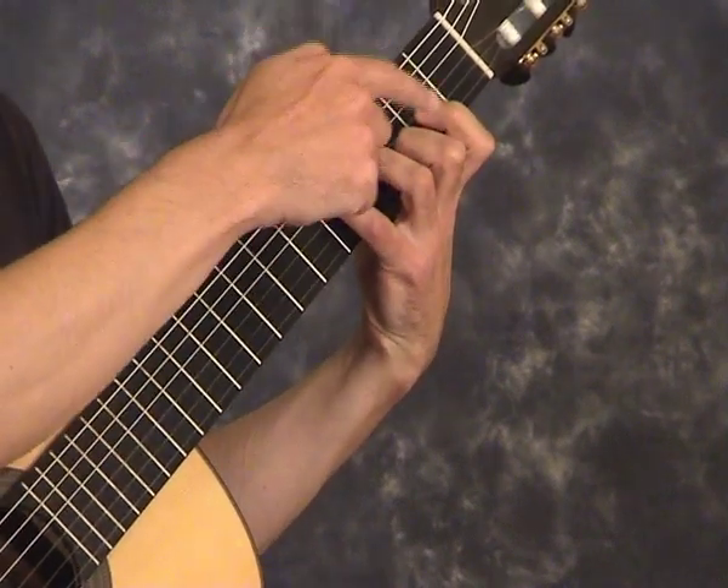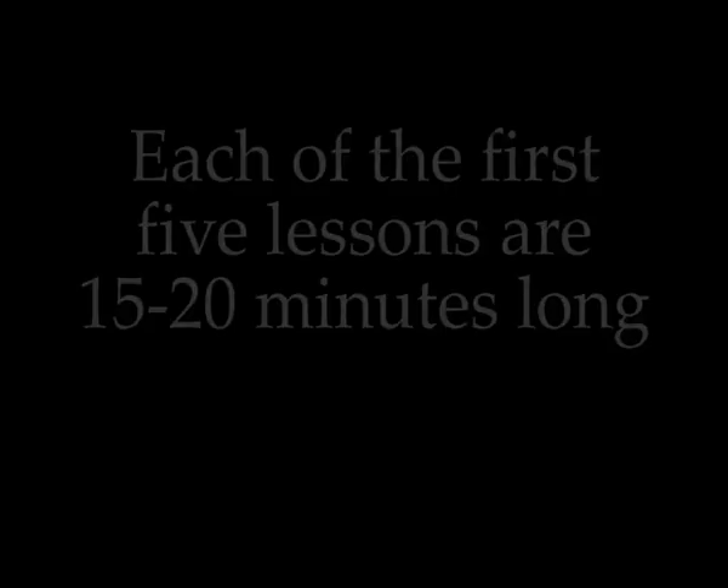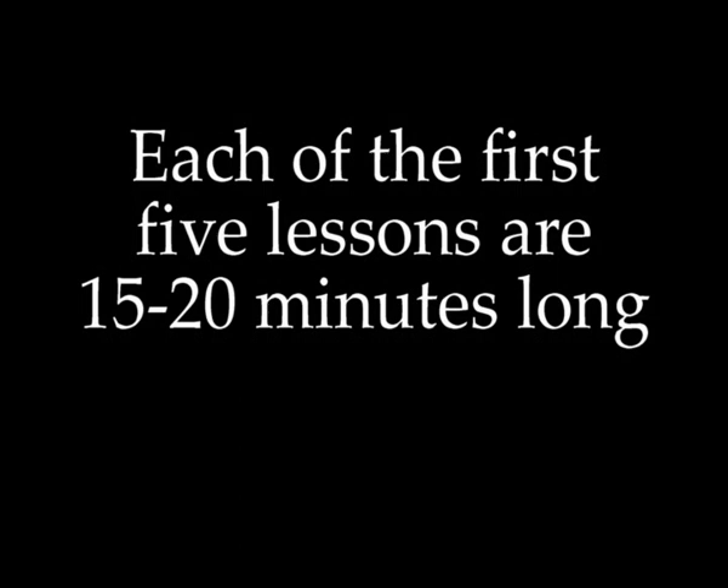And also it's easier to get to the A7 chord in bar 13 by sliding the second finger. Also the hand doesn't have as far to travel.